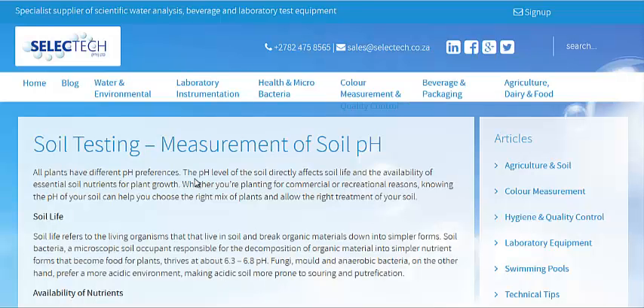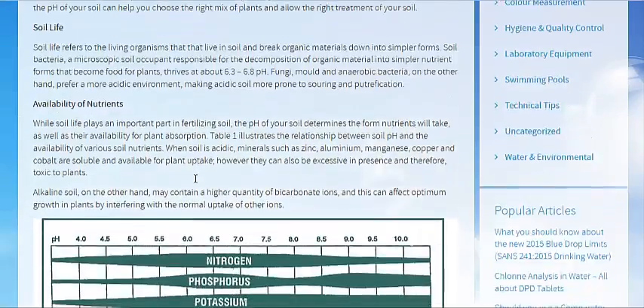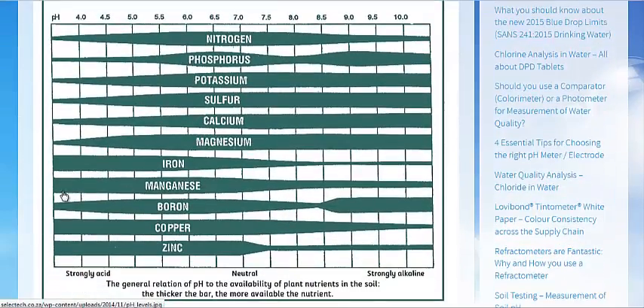I'm just going to go over to Select Tech's website — Soil Testing, Measurement of Soil pH. This chart here shows you the different levels of pH in which nutrients are absorbed.